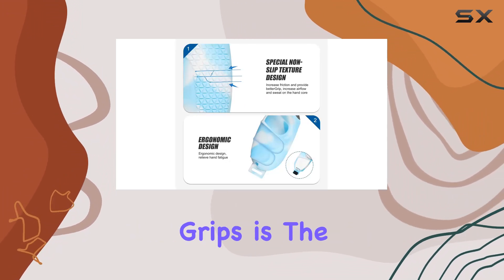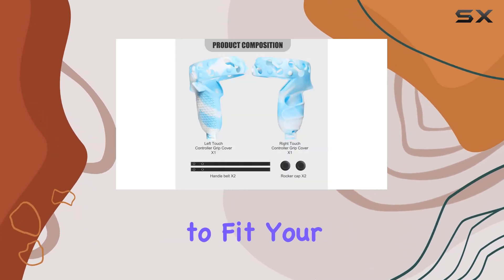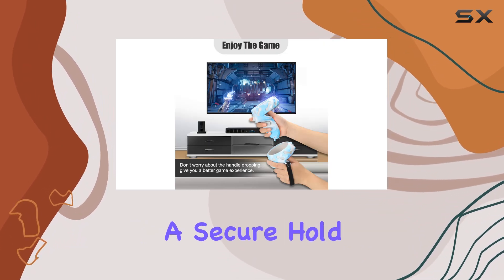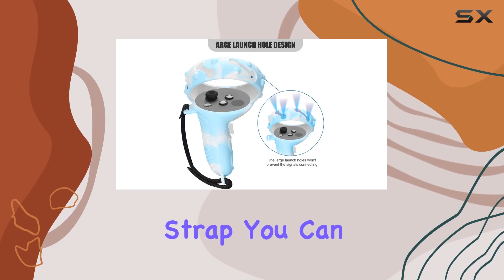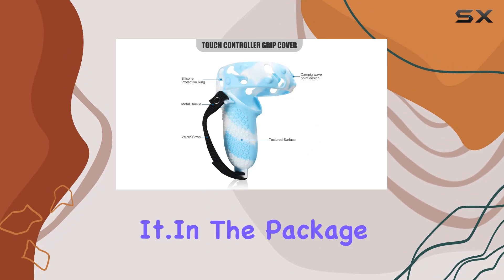What I really appreciate about these grips is the humanized design. You can adjust the length of the hand strap to fit your palm size perfectly, giving you that customized feel and ensuring a secure hold on your controllers. And with the adjustable nylon strap, you can easily release your hand from the controller without the fear of dropping it.